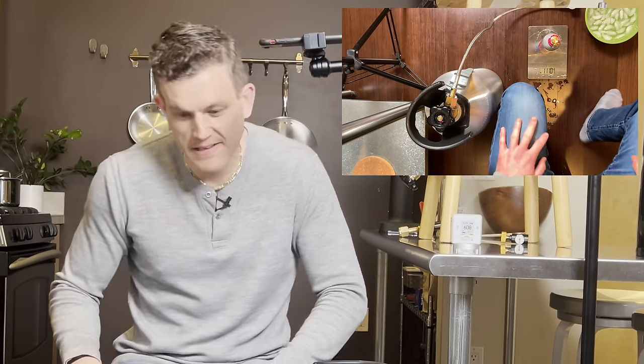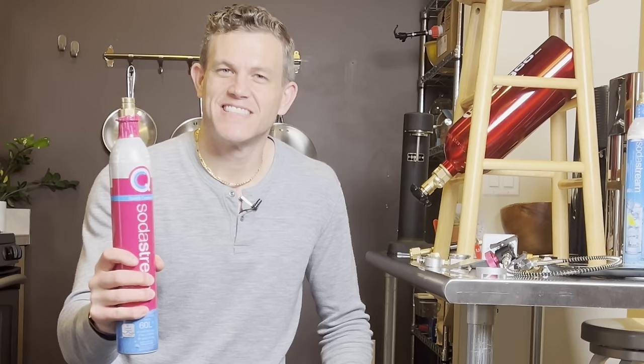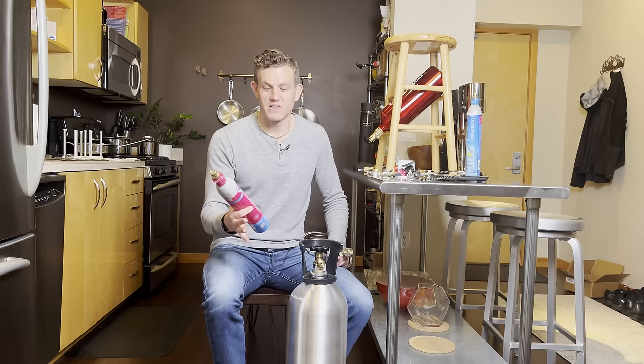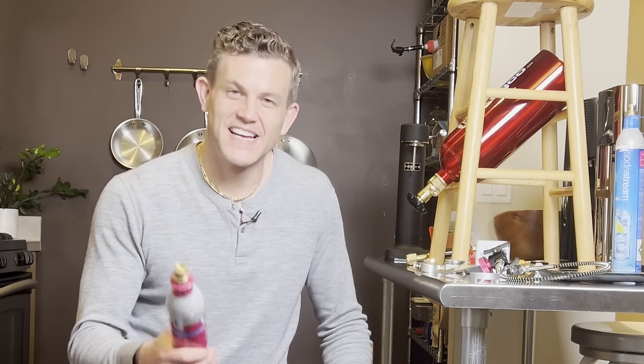Nice job — you are now an expert on refilling SodaStream quick connect cylinders. You'll be refilling these for a dollar, maybe two dollars max — much cheaper than $15 per bottle. Do your own refills, don't pay $15 for these. If you have any questions or tips, leave them in the comments below or let me know what I missed so I can improve future videos. Thanks for watching, have a great day, and stay bubbly!